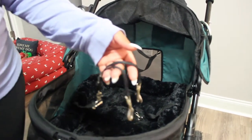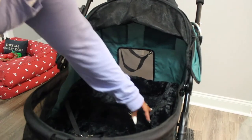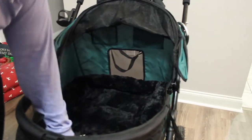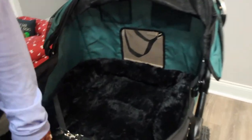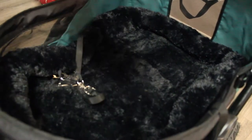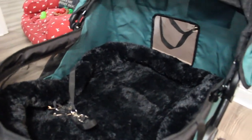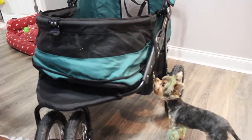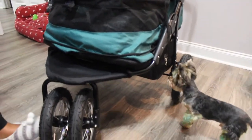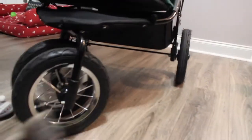I have a coupler on the end because it only comes with two tethers. It does come with this nice plush bed already included, which I really like because a lot of strollers don't come with this — they just come with a little thin cushion. So this is a really good size bed.